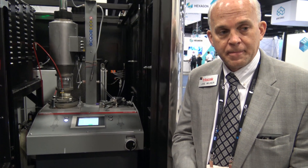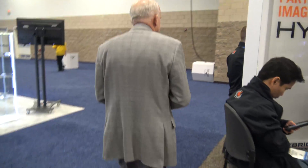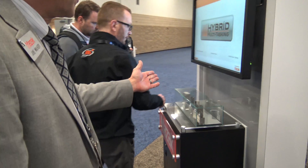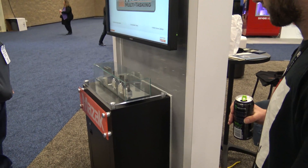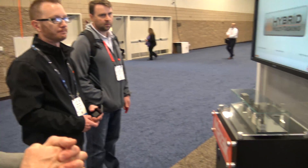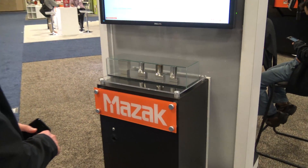How long does it take to actually print something? Here's the setup — these are the steps that we're going through. What's the total cycle time? About an hour and a half from billet to finish, with two different alloys. About an hour and a half to build a blade.